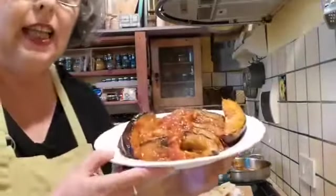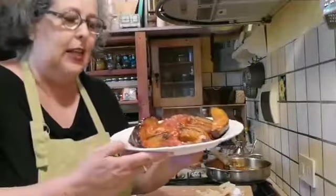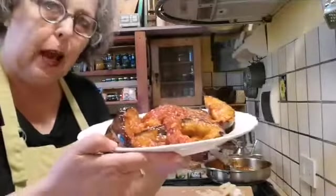Oh, we're being so Sicilian today! Look at that — isn't this beautiful? I think about baking it ahead of time and maybe adding a little Parmesan cheese on top and serving it.